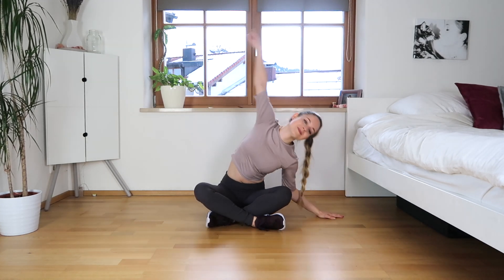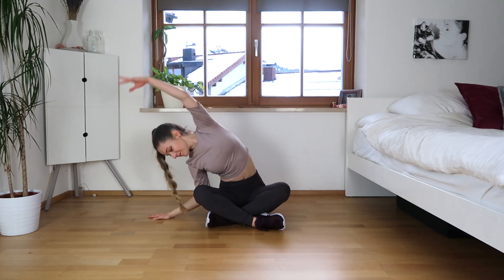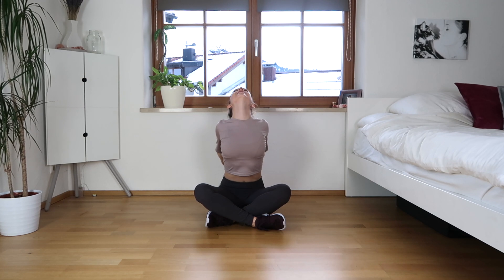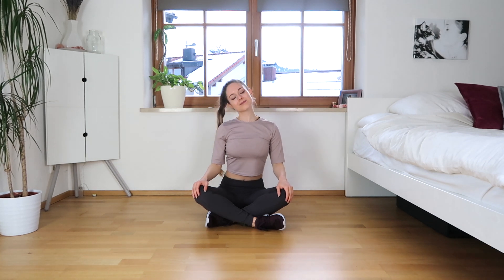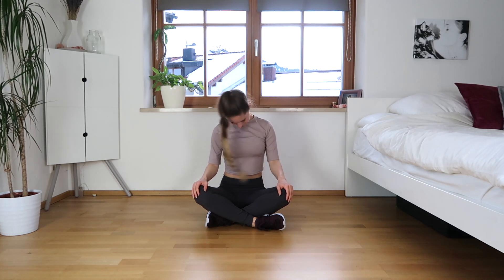Let's come for an easy pose and stretch to the side, stretching out those obliques. Other side. Now stretch your arms in the back, catching your hands. Roll your shoulders and release the tension. Go forward now and stretch out your neck side to side, just relaxing. You can do half circles and let's come down.